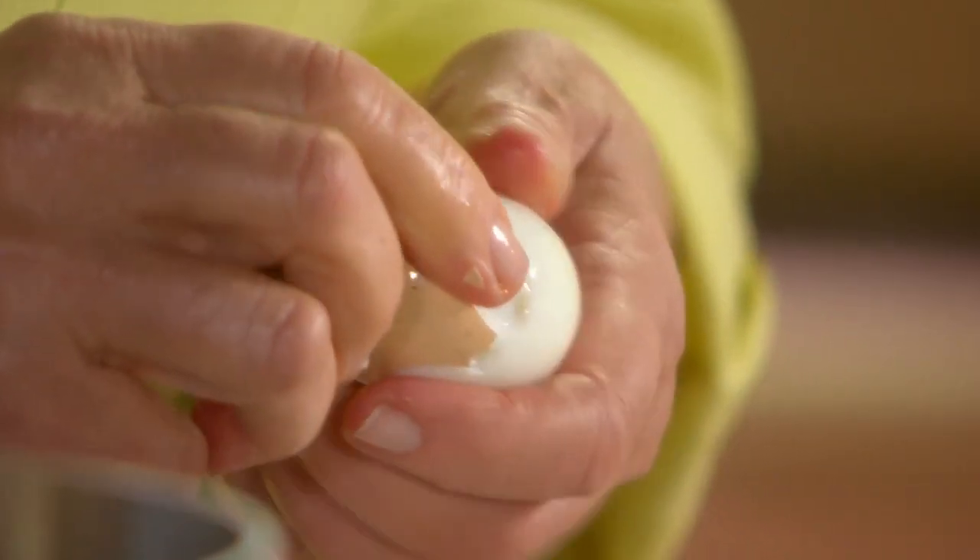Hard-boiled eggs in the shell will stay for up to five days in the refrigerator. If you're going to peel them, use them as soon as possible.